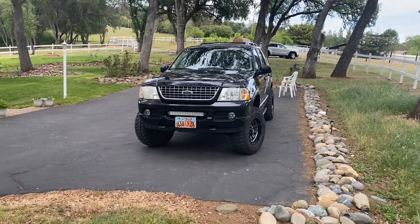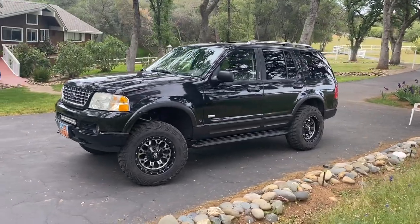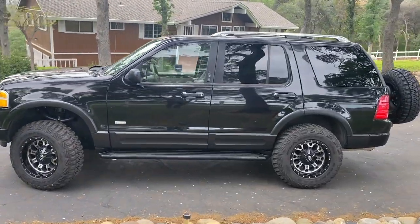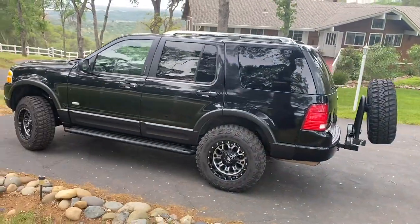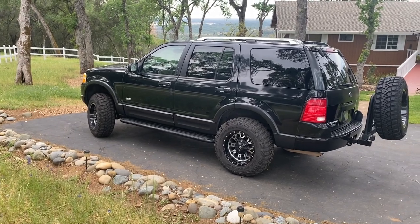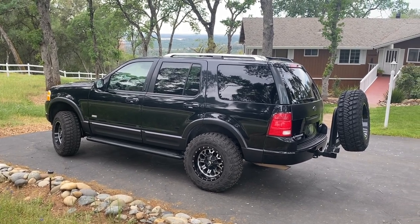You can pick up these Explorers pretty cheap — I purchased this one with about 140,000 miles on it for $3,300. Of course I've invested a lot more since then: I replaced the engine and transmission, added wheels, tires, and suspension, and replaced a lot of other parts. I probably have about $25,000 total into this vehicle, which is more than I wanted to put into it, but overall I'm pretty happy with it and plan to get several more years of use out of it.